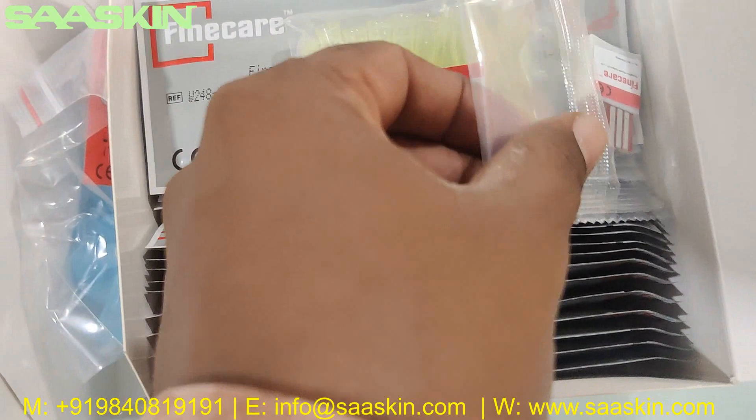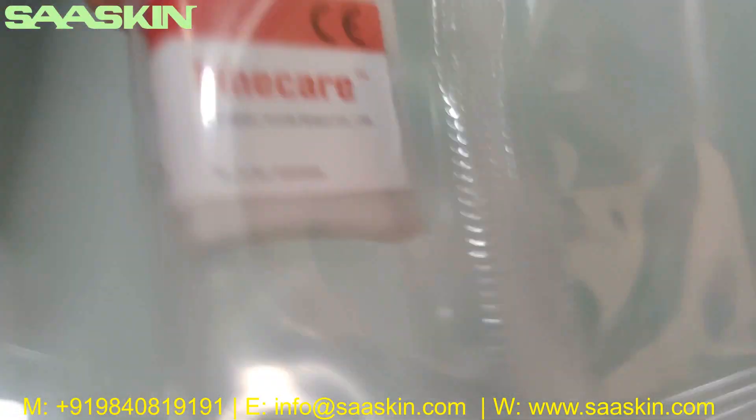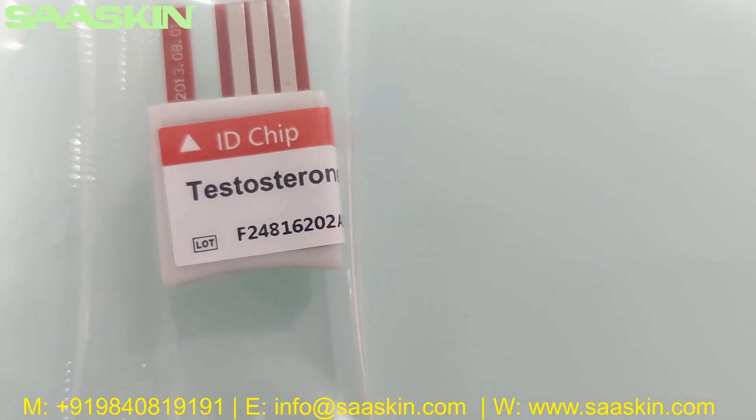And then you can see an ID chip. Here is the ID chip — it says Testosterone and also has a reference lot number.